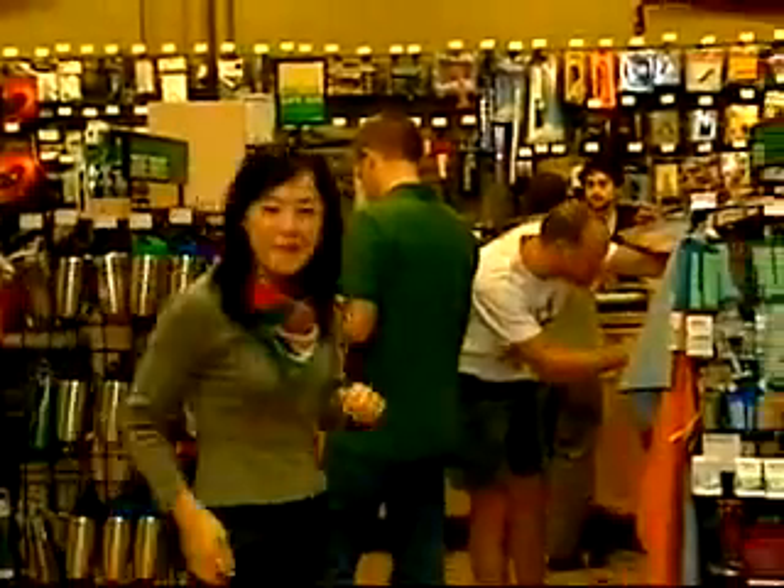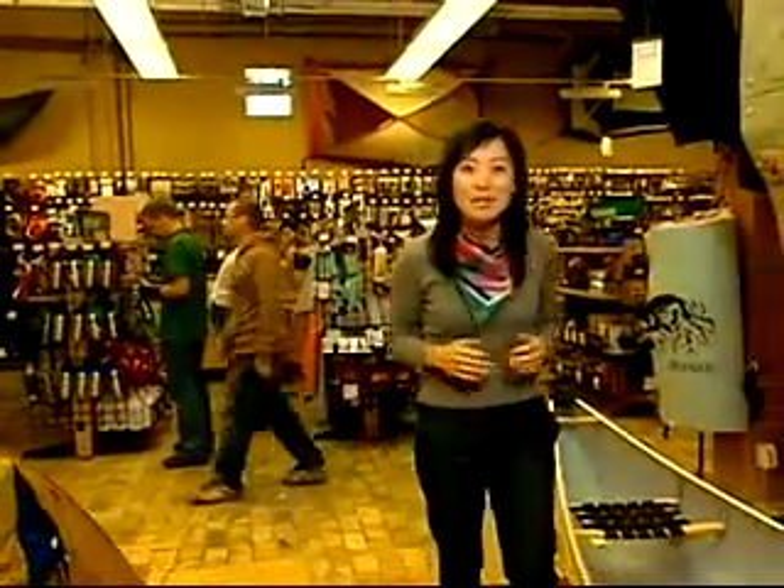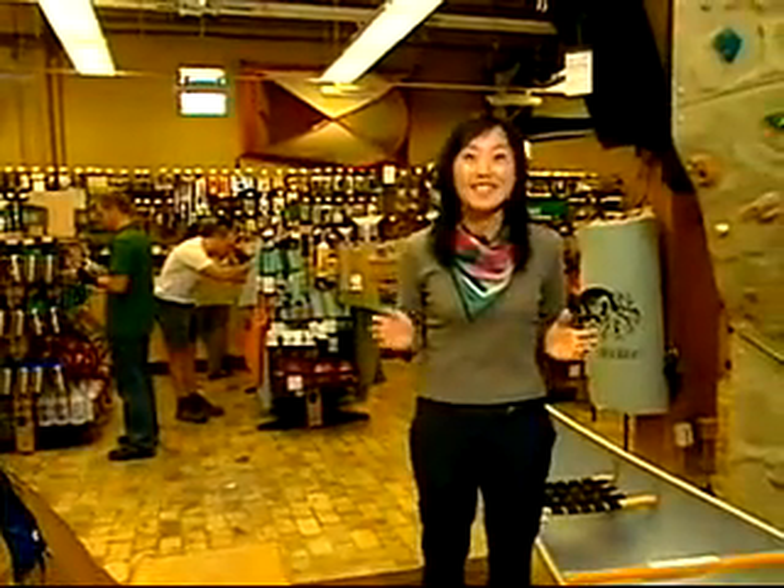Welcome to the show. I'm here at the Mountain Equipment Co-op where people are busy leading active lives. But you won't believe how active this next group is. I first saw them down at the Forks flinging their bodies around. You have to watch this — it'll blow your mind.